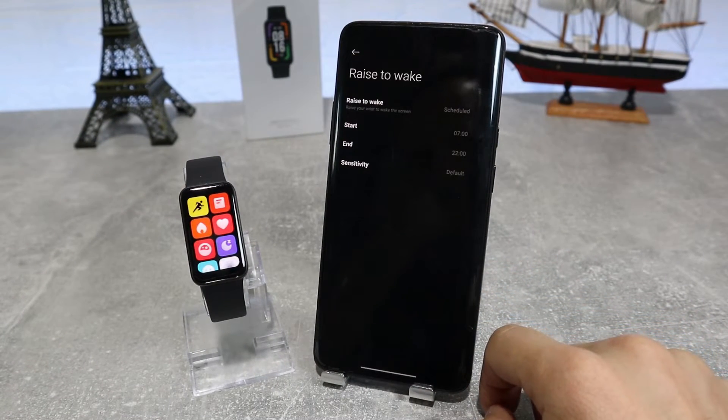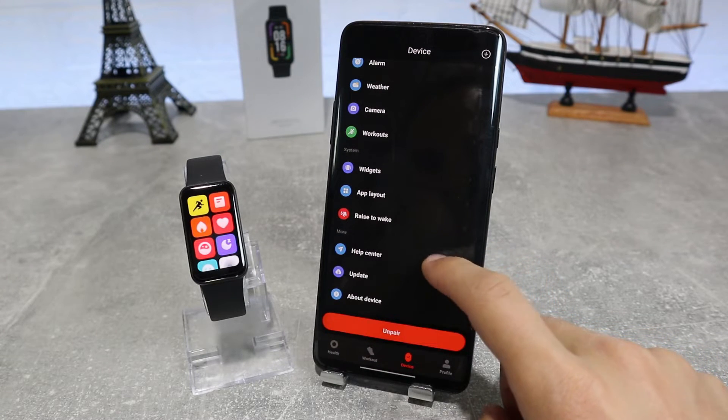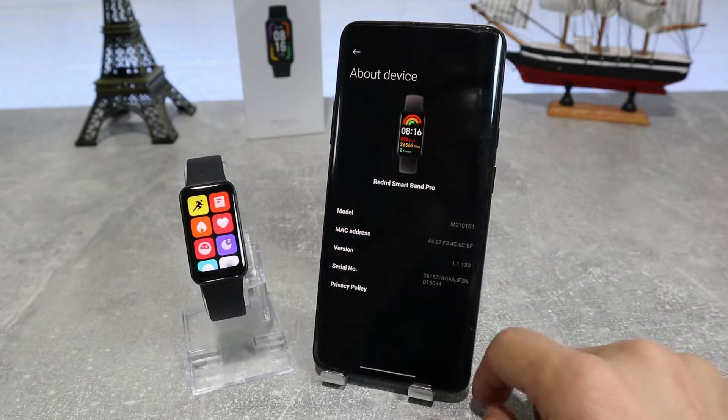Next, we have raise to wake which has some options inside. And at the end, we have the help center if you need anything, the check for updates option, and the about device option which shows the model, MAC address, version info, and serial number.